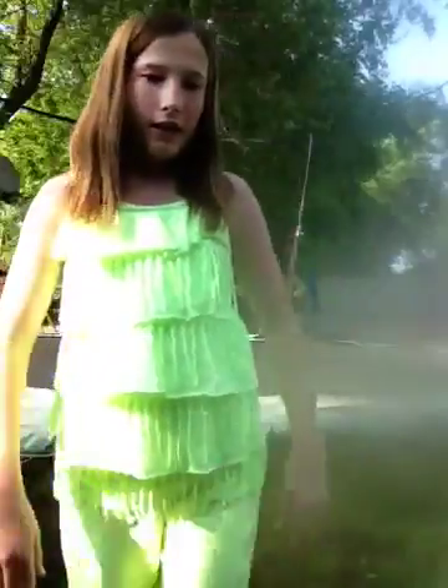Hey guys, this is Julia. I can barely even see the screen, but I'm going to be trying to do my double back handspring. I might fail it sometimes, I might mess up. And I just did a back handspring only with one leg. So yeah.